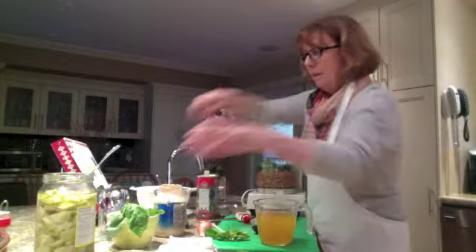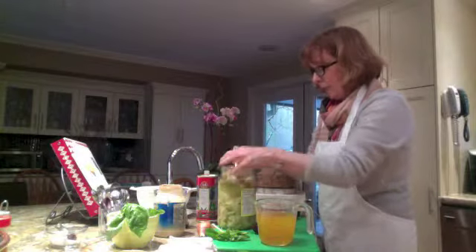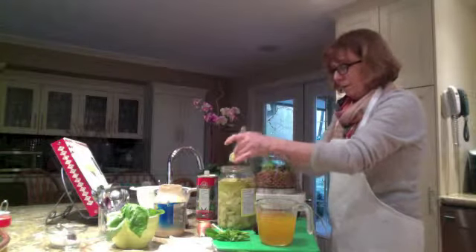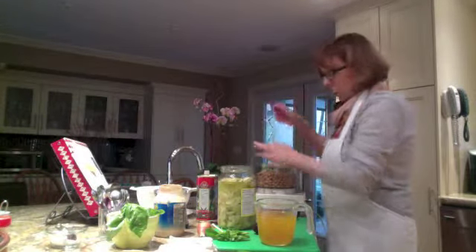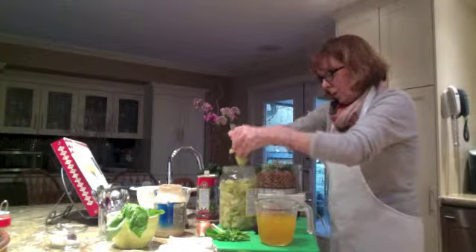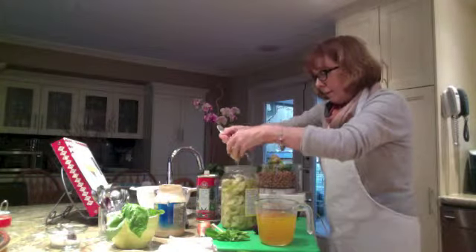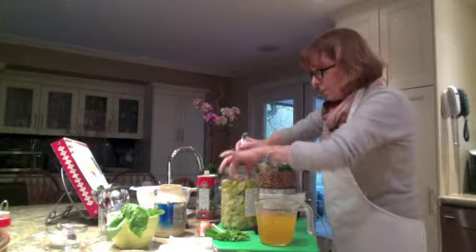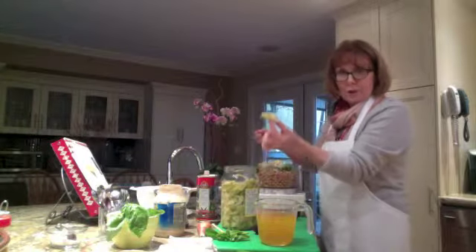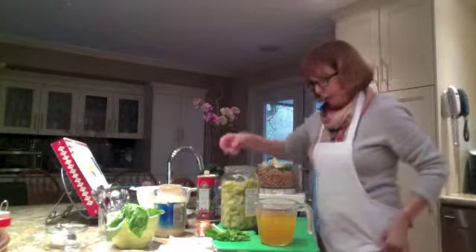To that we're going to add some artichoke hearts, right out of the jar. I don't mind if a little bit of the fragrant oils get in there. So one, two, three, four, five, six, seven, eight of these lovely artichoke quarters go in.